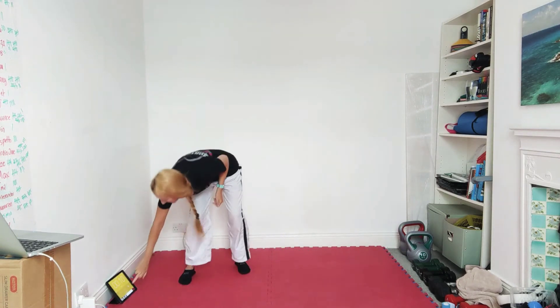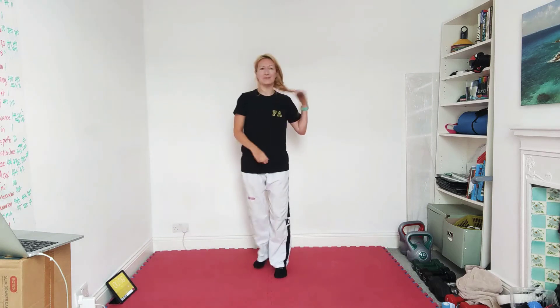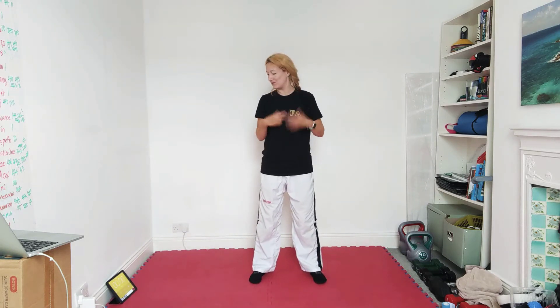Alright guys, so today we are going to do a little bit of everything. We've got shadow sparring, we've got patterns, we've got fitness, we've got technique, a little bit of stretching as well.